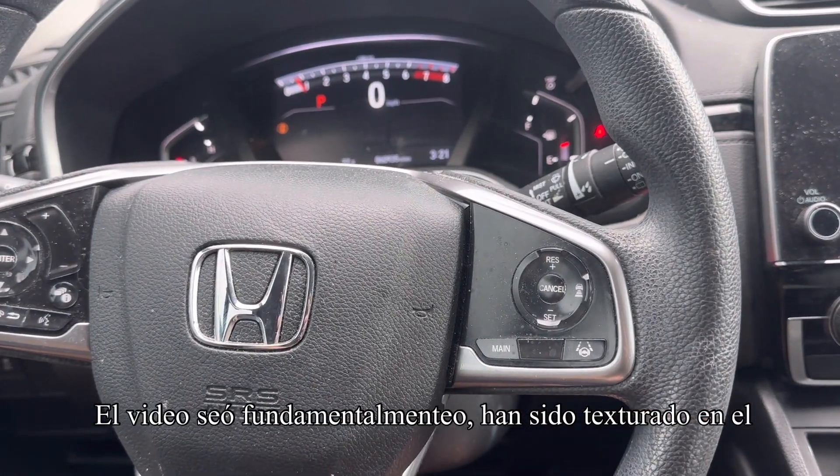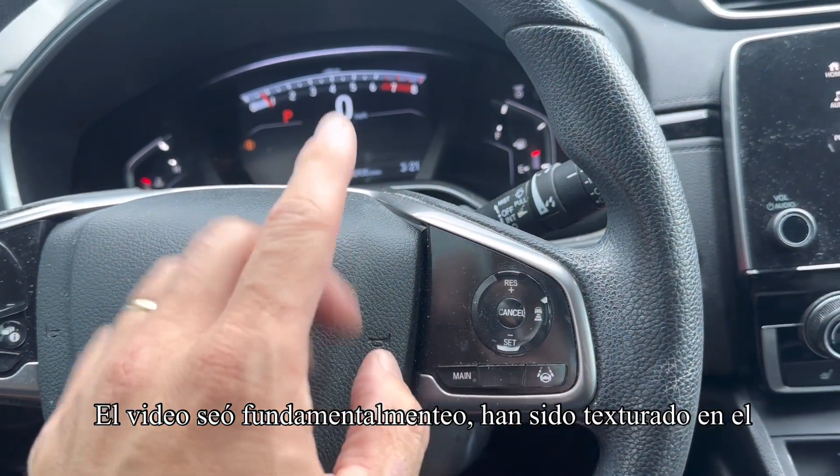What's up everyone, got a 2019 Honda CR-V and today I'm going to show you how to reset the low tire pressure light warning.